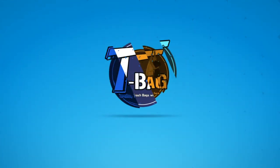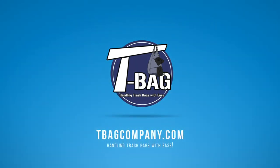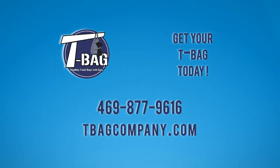Get your teabag today and start handling your trash bags with ease. Call or order online now.